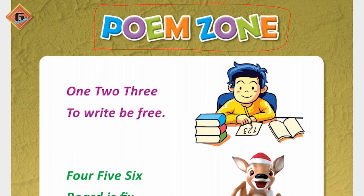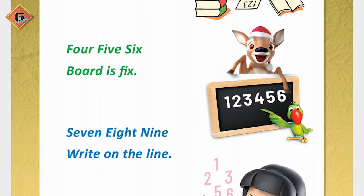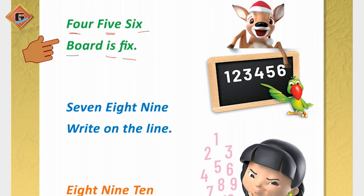As you can see, here is written: 1, 2, 3 — 2 right, be free. Again: 1, 2, 3 — 2 right, be free. 4, 5, 6 — board is fixed. 4, 5, 6 — board is fixed.